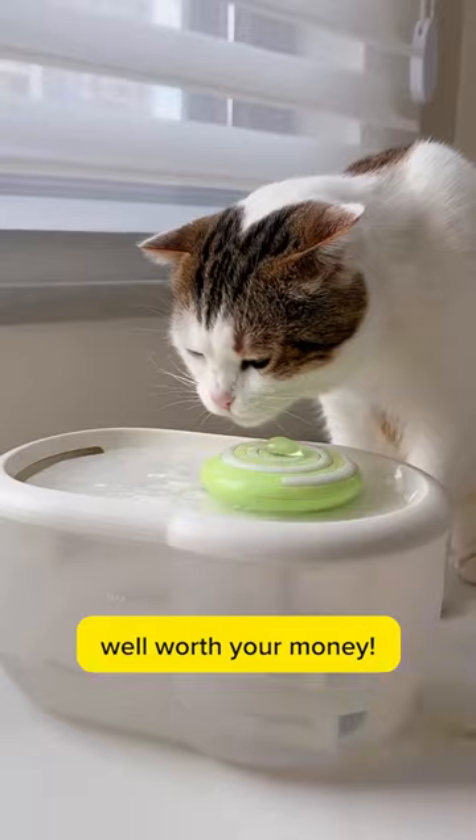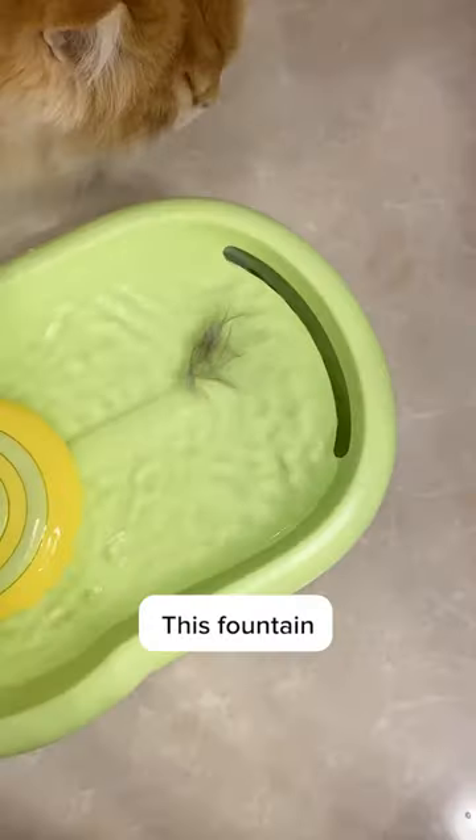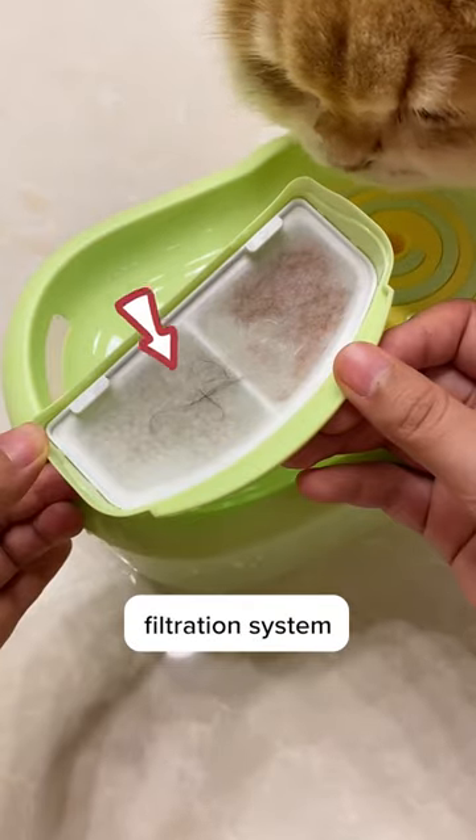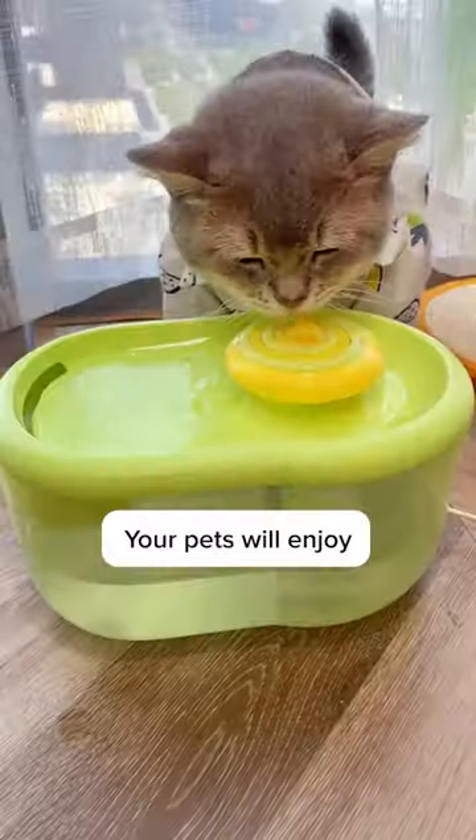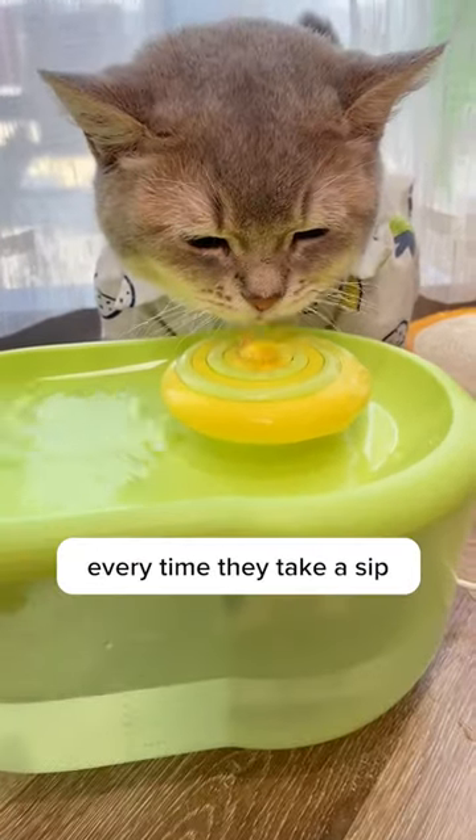Three secrets that make this water fountain well worth your money. Number one, this fountain has a four-layer filtration system that can remove all the odors, dirt, and shedding hair from water. Your pets will enjoy fresh and clean water every time they take a sip.